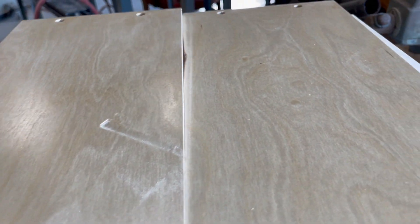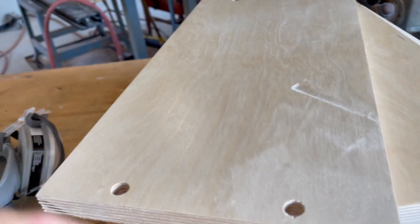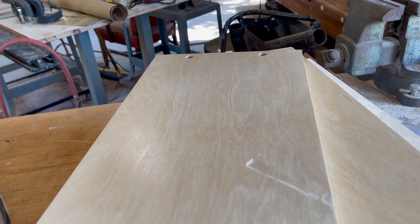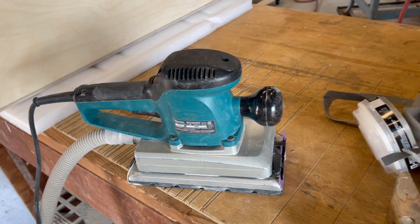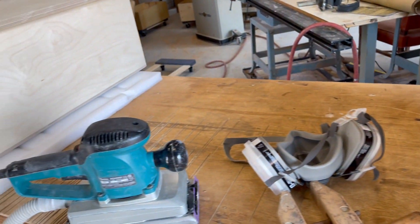Wow, you can see the difference. That little snipe is what happens when you think you're grabbing your sander but you're really grabbing your planer. Oops. All the edges have to get sanded, and that takes some time also.